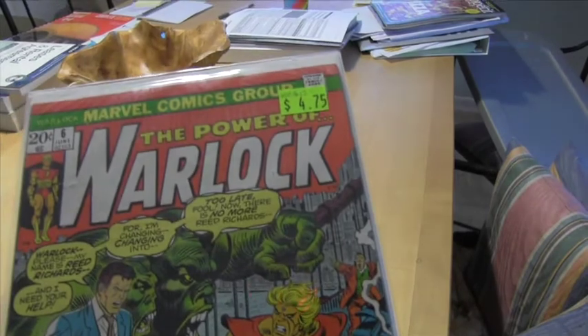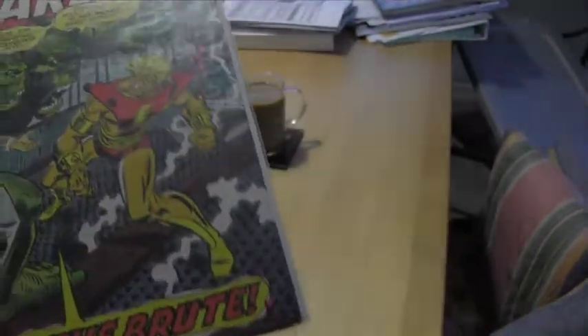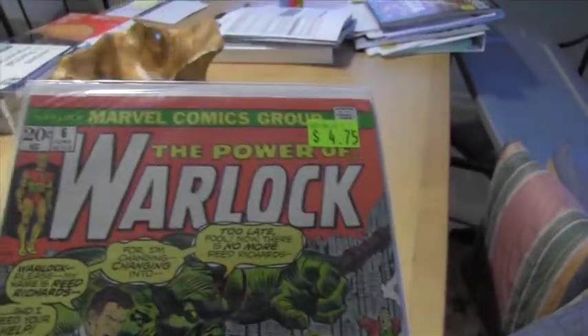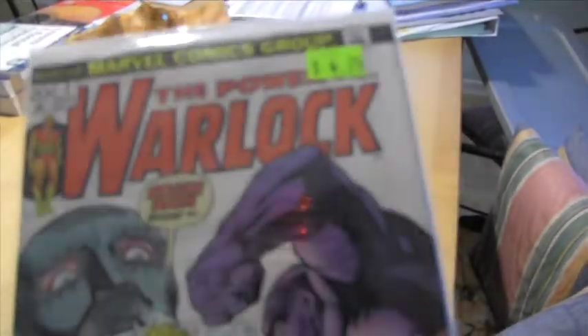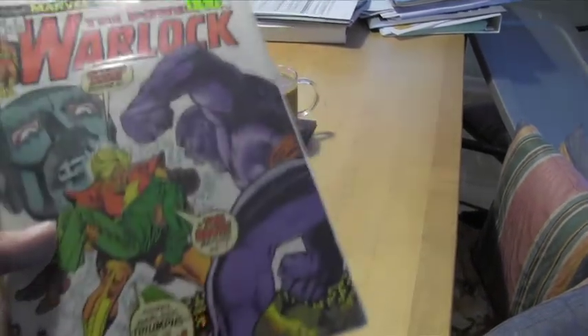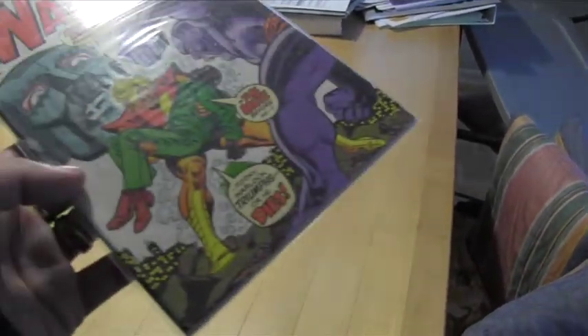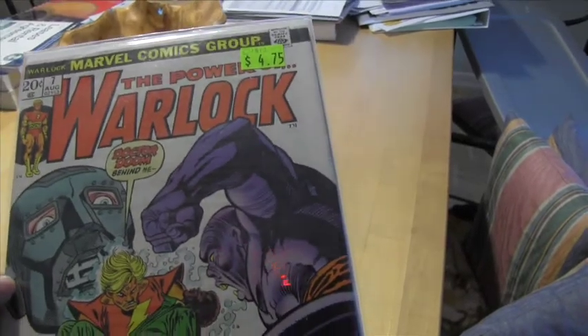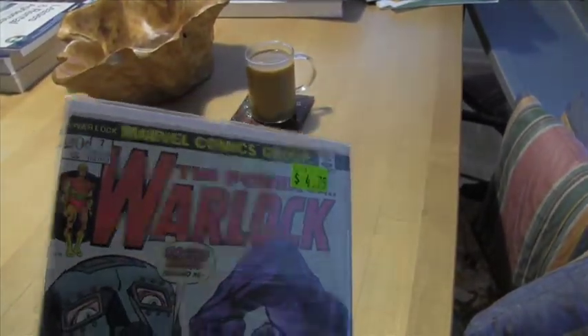Some more Warlocks — this is his title, The Power of Warlock. I got these at a local small show, great shape, from a guy's half-off box, so I think I got them for about two dollars each. He's always been one of my favorites — the infinity gem on his forehead. There's another one, number seven, so now I think I just need number one to have his full run of The Power of Warlock. I've got all the Marvel Premiere issues and his first appearance as Warlock. Once I finish the run I'll go ahead and show everything.